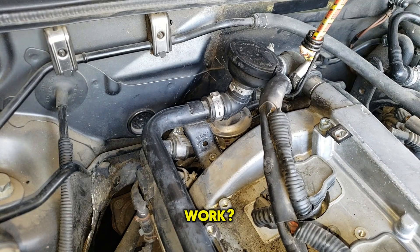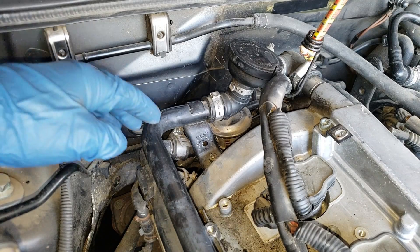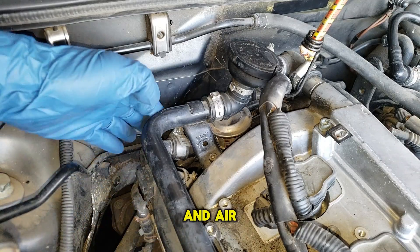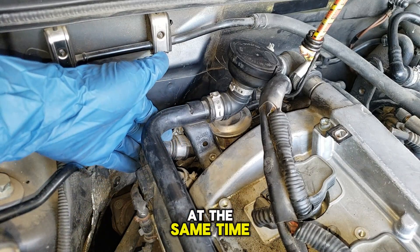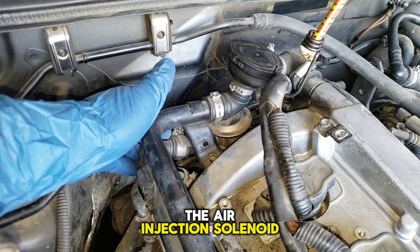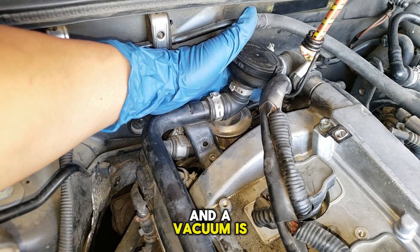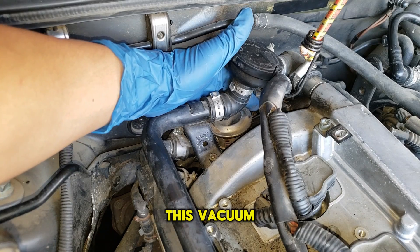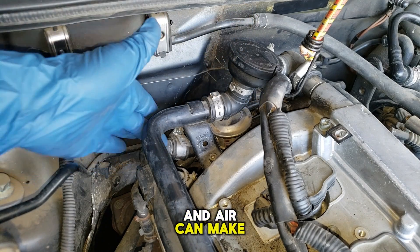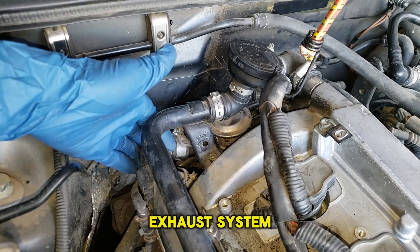So how does it work? During a cold start, the ECM is going to activate the air pump and air makes its way to the large hose. At the same time, the computer turns on the air injection solenoid valve and a vacuum is pulled. This vacuum is going to open up that normally closed valve and air can make its way to the exhaust system.